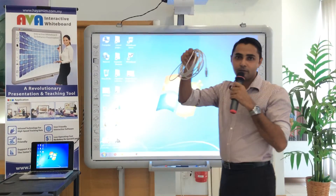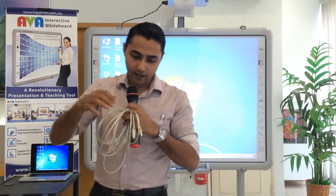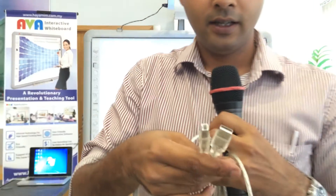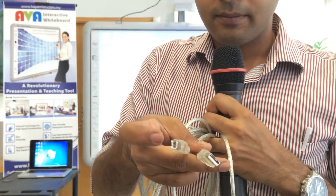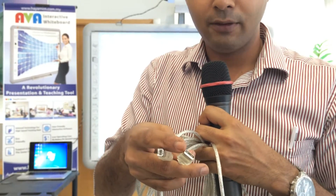Next, you need to connect this USB cable from the board to the PC. This is how the USB cable looks: there will be one Type B and another one will be Type A. Type B will go to the board and Type A will go to the PC.